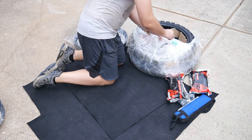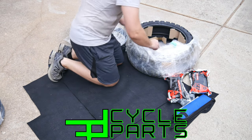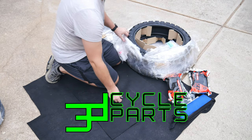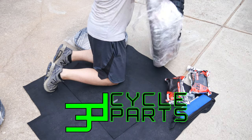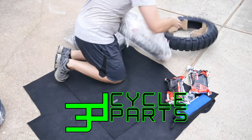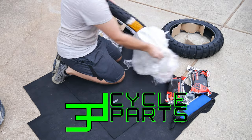The wheels and tires that I'll be installing today were purchased from 3D Cycle Parts. If you need parts for your KLR, you should check these guys out. They're not sponsoring the video, but I wanted to mention them because the service I received from them has always been exceptional. I'll leave a link in the description below.